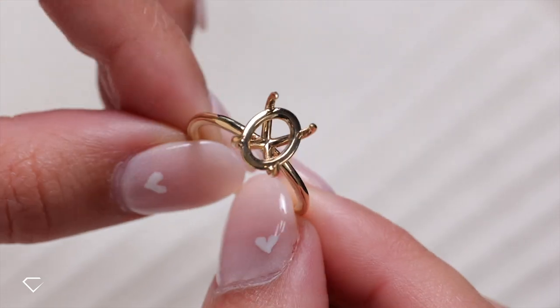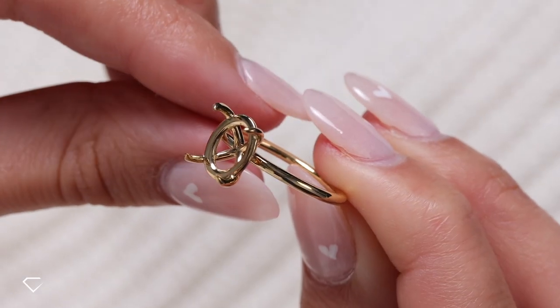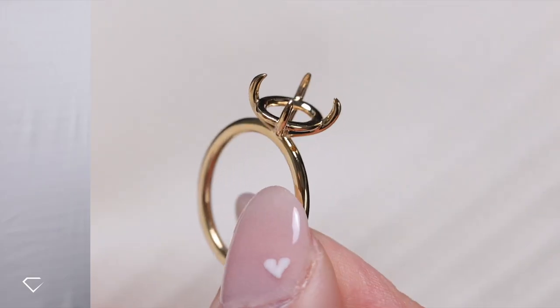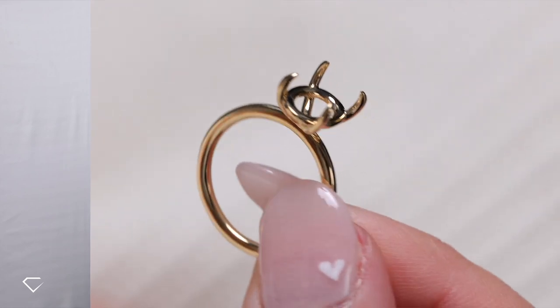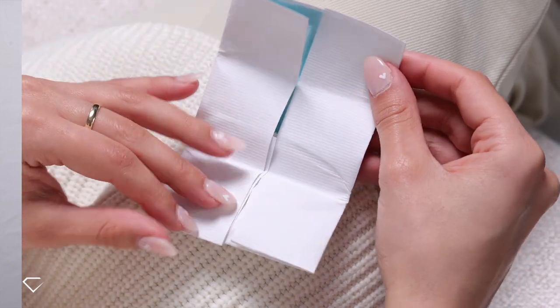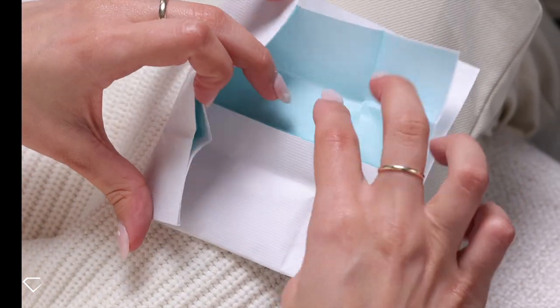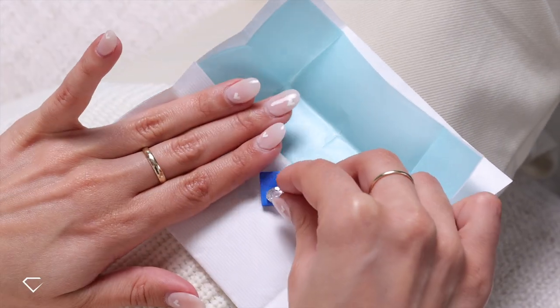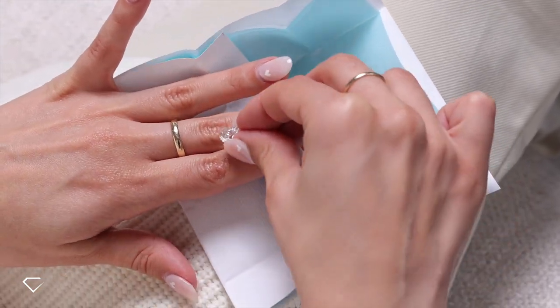So the ring has already been cast — we've got basically the shell of the ring. Today we're going to be setting the diamond with Michael, our jeweler who is here in this office with us. I'll show you a close-up of the gorgeous diamond that Kayla picked out — it's such a stunning stone. This is a 2.82 carat FVS2 oval lab grown diamond and it's absolutely stunning.